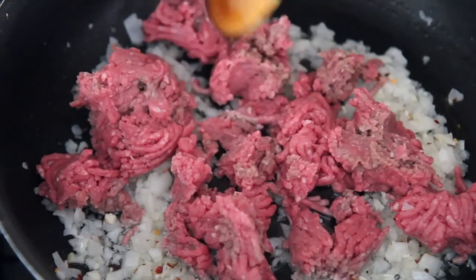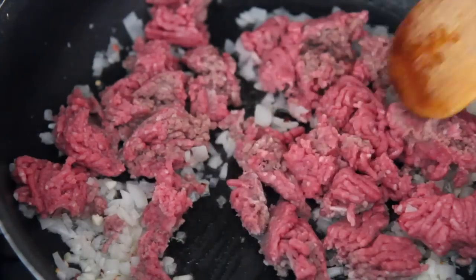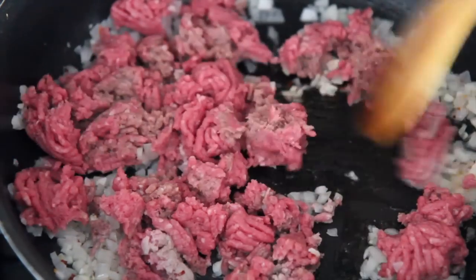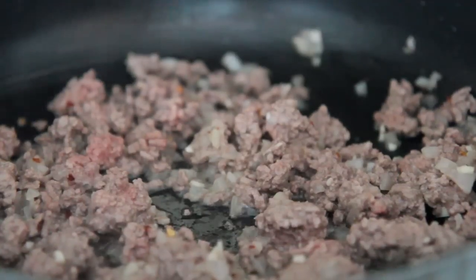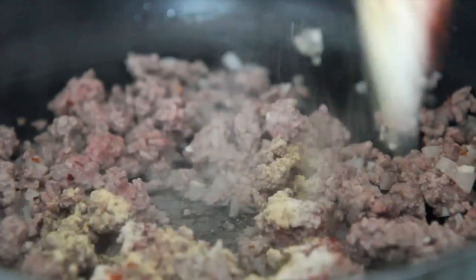I've been posting a bunch of recipes on my blog that don't really require videos, like lots of salads and summer drinks, so make sure you sign up to my newsletter — it's free, and I will email you recipes but no more than one per day. I won't be annoying, I promise.